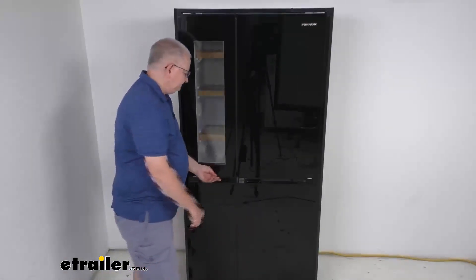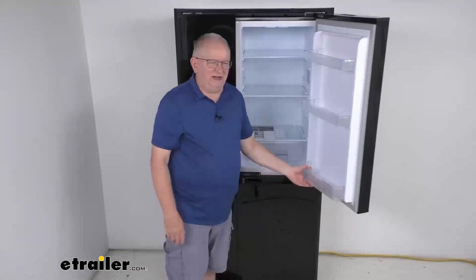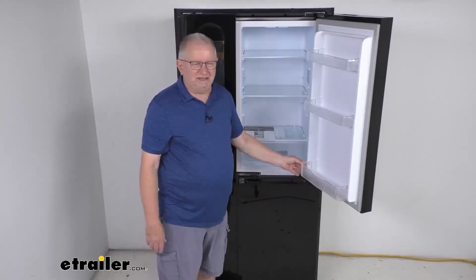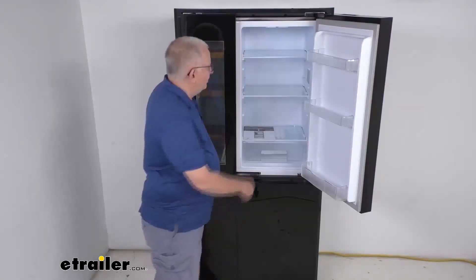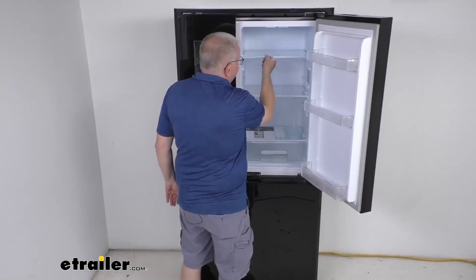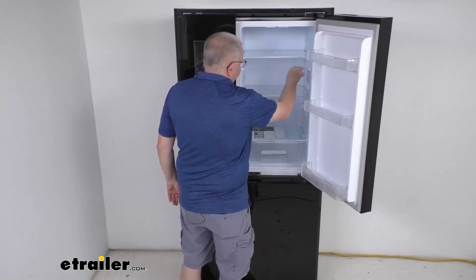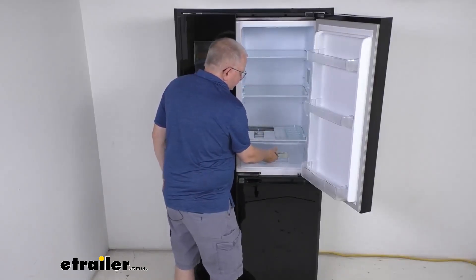The refrigerator on this side is gentle on the environment — it uses a logic regulation system for low energy consumption and a compressor cooling system. The shelves are removable; there are two tabs on each side, and if you pop those tabs you can remove the shelf and move it to different locations. It even has a nice removable crisper bin.